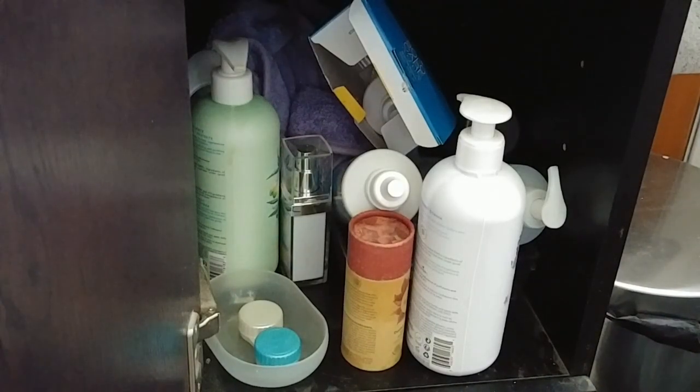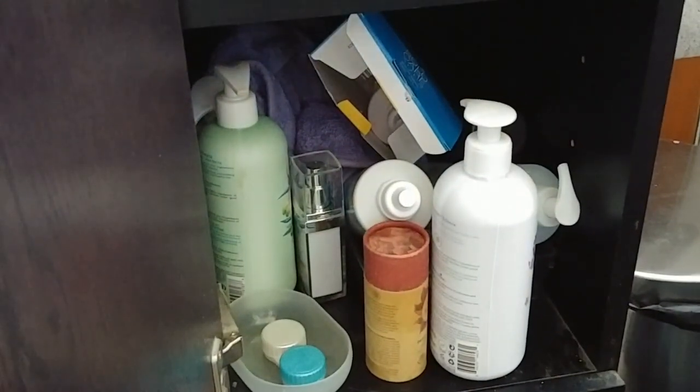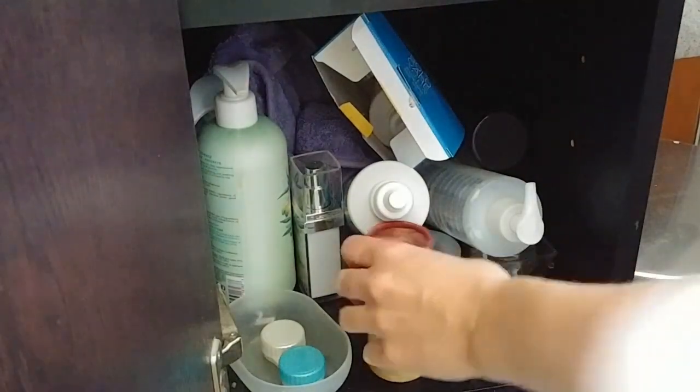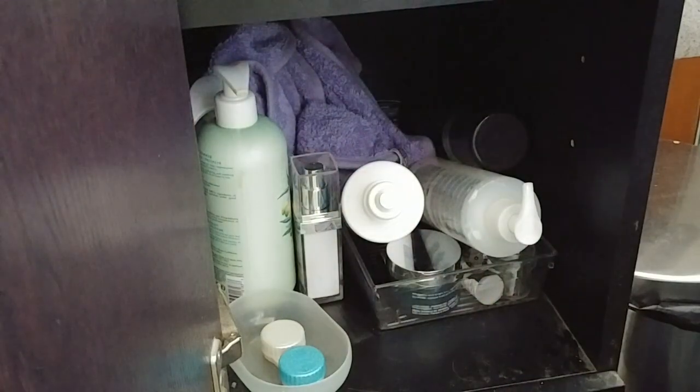It wasn't my original plan for this week, but I'm doing my toiletry cabinet. It's just a mess. I can't find anything and it needs to be done. I have some organizers and I'll try to do something with all of this.